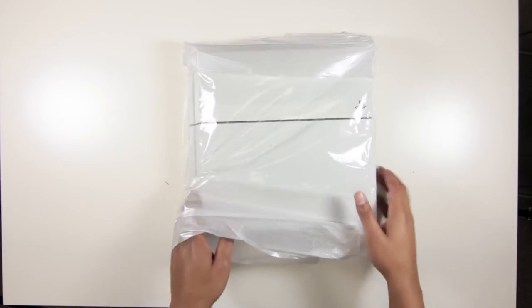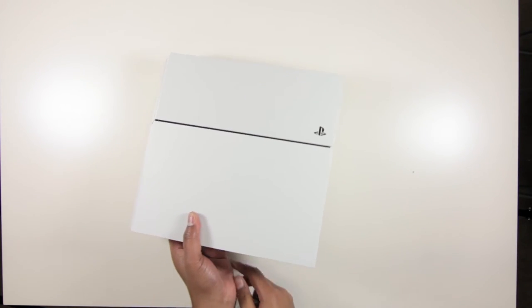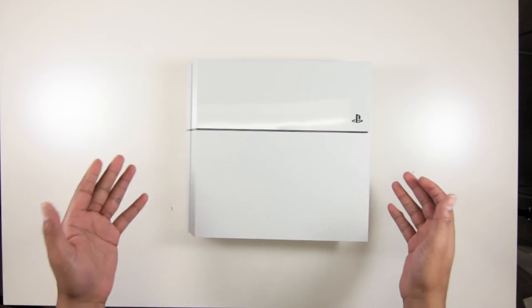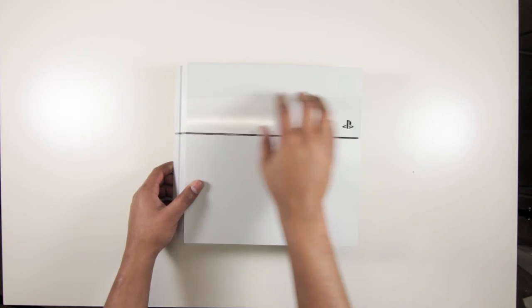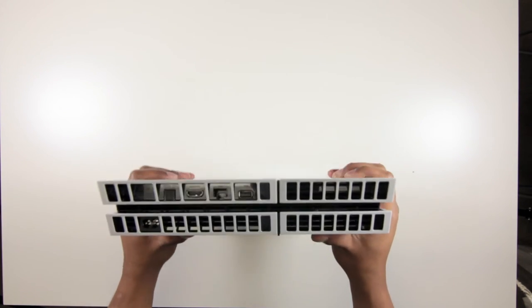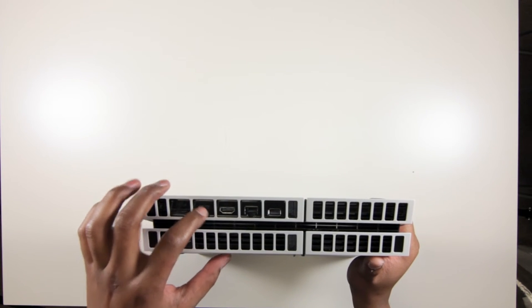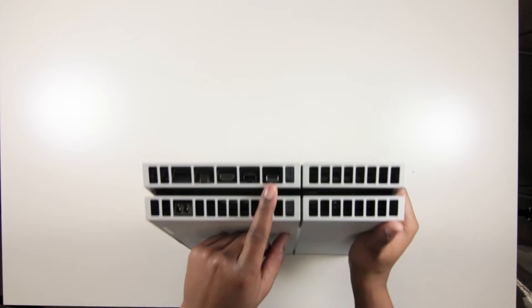The actual console itself is nicely wrapped; it does have some soft foam, but not quite as nicely packaged like a little present as the Xbox One was. It's smaller and edgier — I kind of like this design. When it was first revealed I didn't like it, but it's grown on me. You've got a shiny gloss side over here; it's kind of funny that the design languages are similar in that they've got inverted shiny and matte sections. Switching to the back, you've got your IO: power, optical, HDMI out, Ethernet, and an auxiliary port — I believe that's for the PS4 Camera.